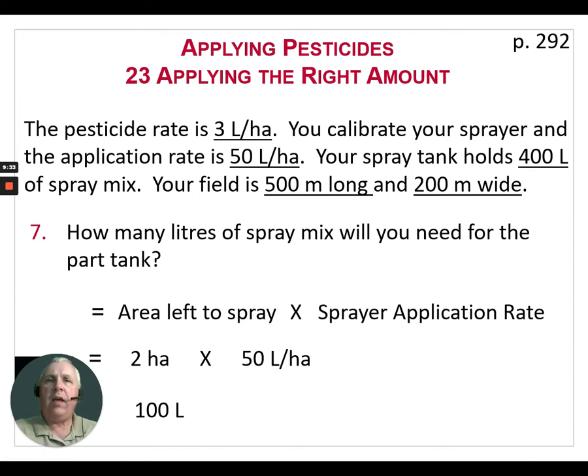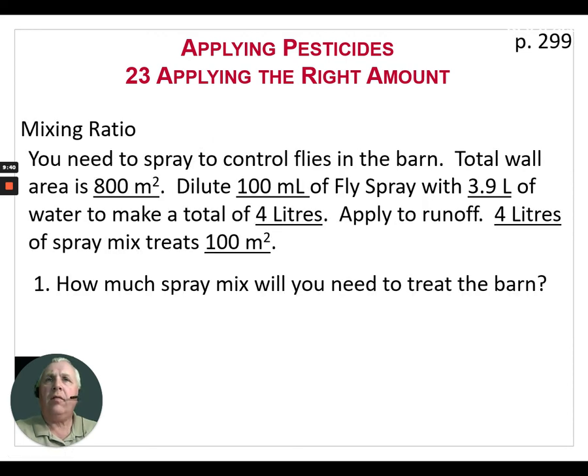These calculations are the same for any type of field sprayer you may be using. Next we're going to look at spraying using a mixing ratio. You need to spray to control flies in the barn. In this example, the total wall area is 800 square meters. The instructions on the label tell us to dilute 100 milliliters of fly spray with 3.9 liters of water to make a total of 4 liters. We're supposed to apply it until it starts to run off the walls, and 4 liters of spray mix will treat 100 square meters of walls.